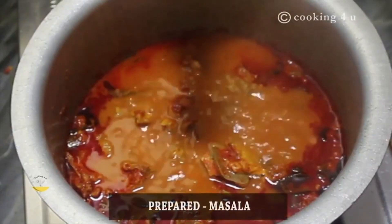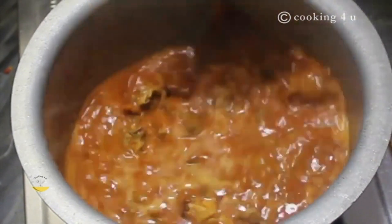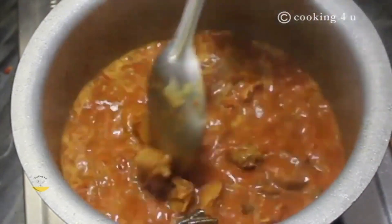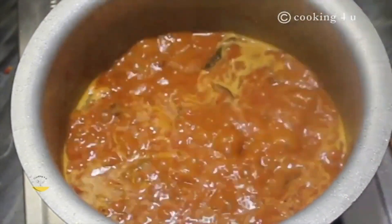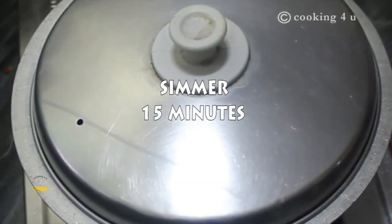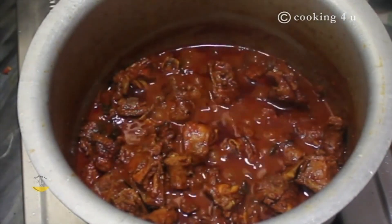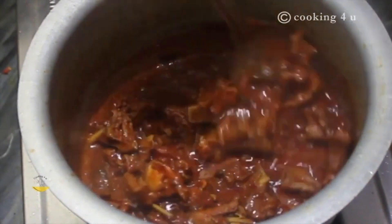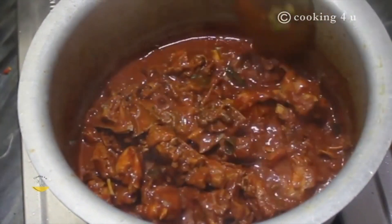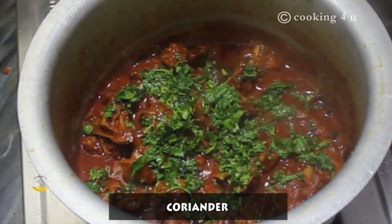Add this masala powder to the prepared curry. Close the lid and let it cook in the same position for 15 minutes. Now add coriander from above.